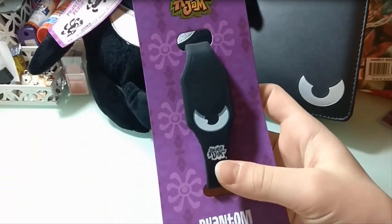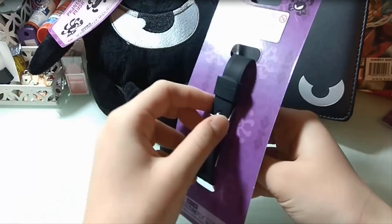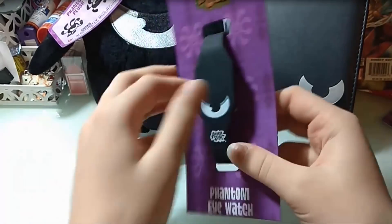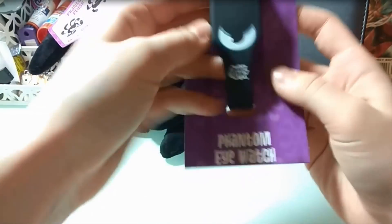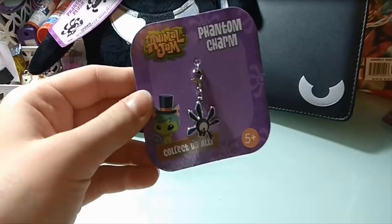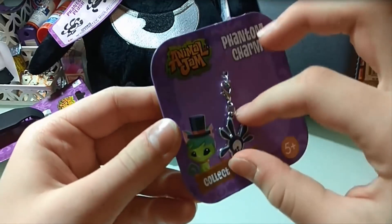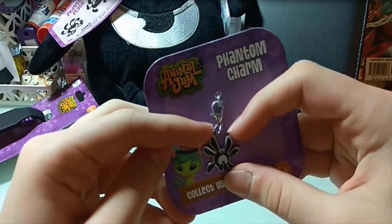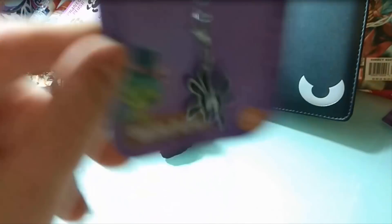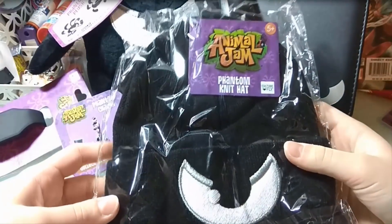Next we have in the box the phantom watch, which once more has the logo. This is really cool. I'm not gonna take it out right now, but it's a very cool watch. I'll have to figure out how to make it work — I remember there's some sort of tutorial that shows how. And then we have this phantom charm which is so cute. I'm probably gonna hang this up somewhere on my desk so it can remind me of these awesome adorable phantoms.